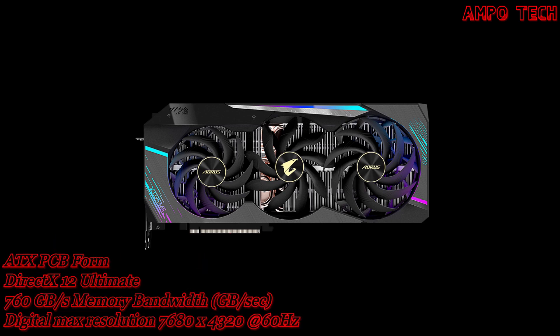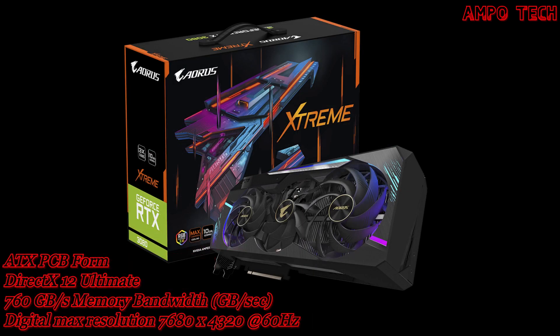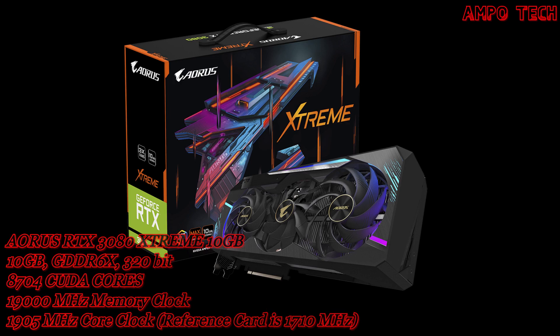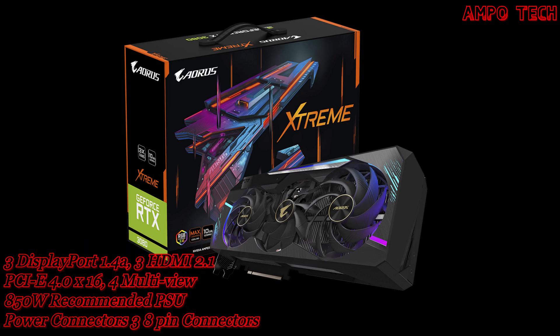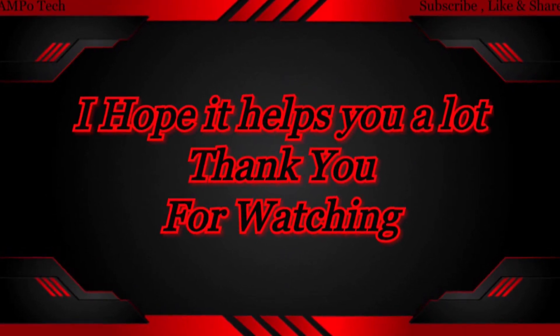That's it for the Aorus RTX 3080 Extreme 10 Gig graphics card. Thank you so much for watching — this is Ampotech, and I'll see you in the next video.